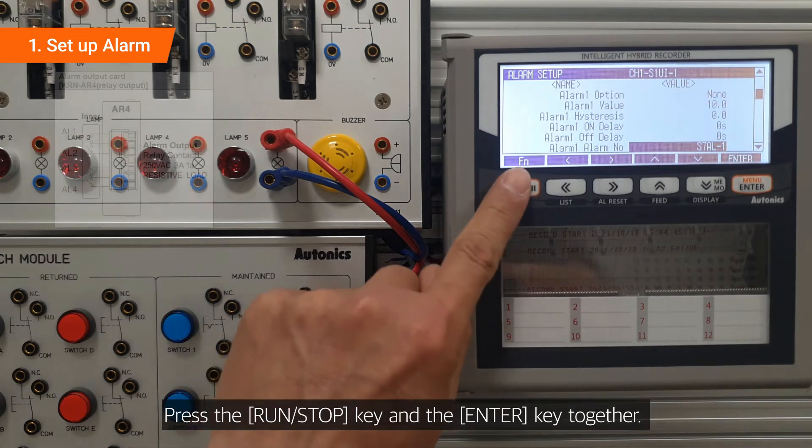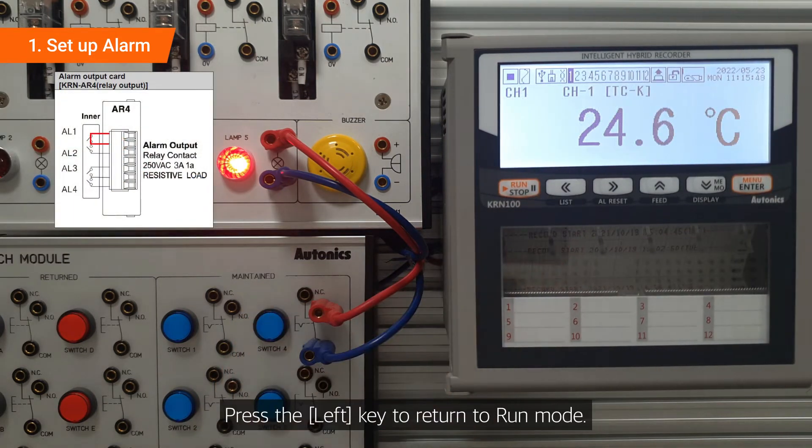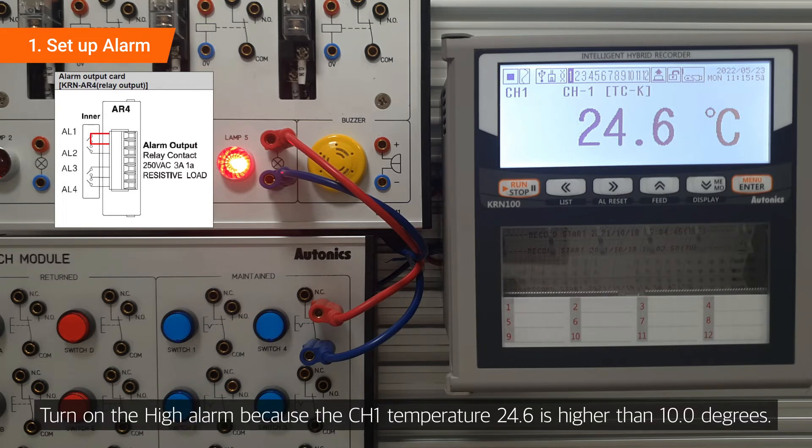Press the run/stop key and the enter key together. Press the left key to return to run mode. The high alarm turns on because the channel 1 temperature, 24.6, is higher than 10.0 degrees.